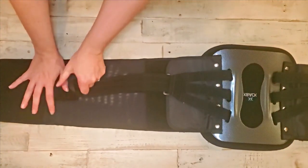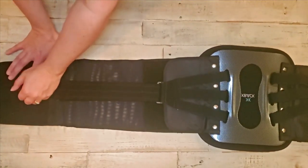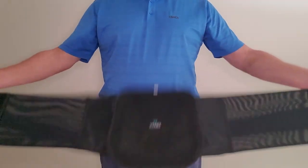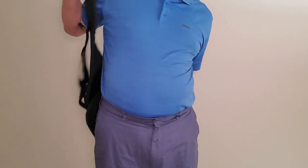Lastly, tighten up the compression straps, attaching them to the wings in preparation for wearing your brace. You'll know your brace is sized properly when the front panels overlap.